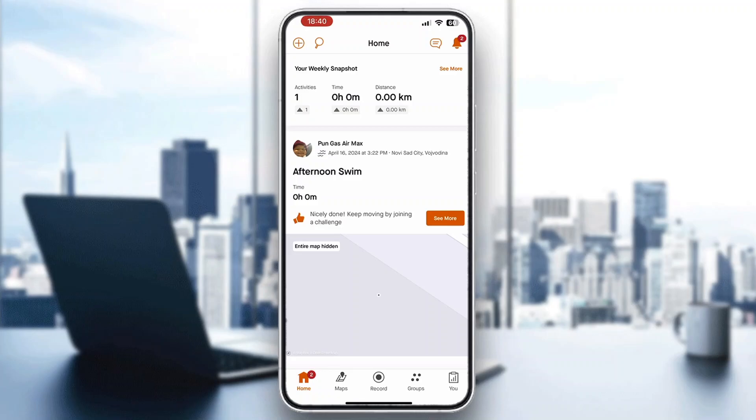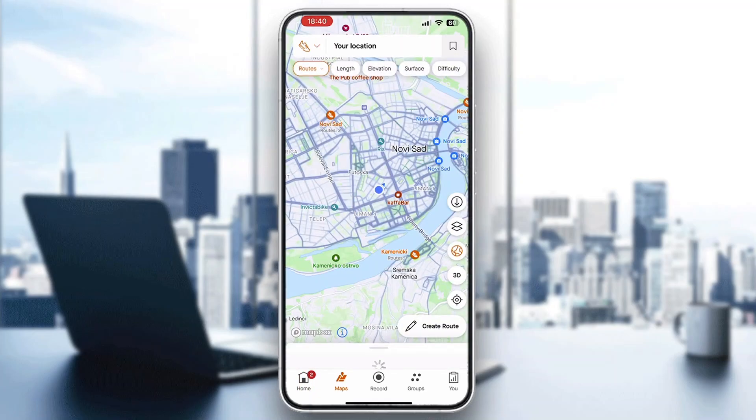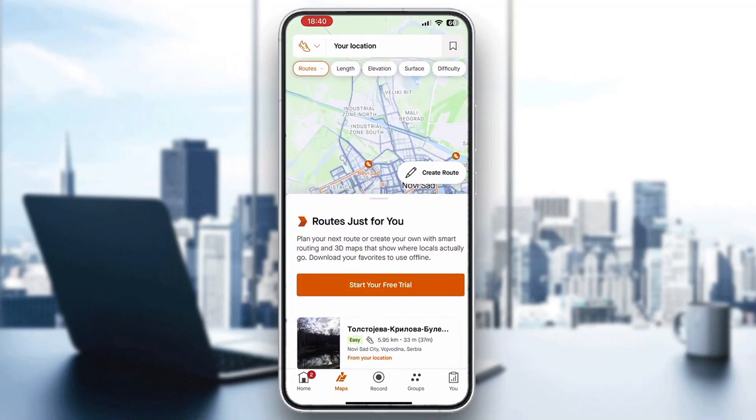Look at the bottom part of the screen — you'll see all the options you can access, such as Home, Maps, Record, and so on. We want to go ahead and open up the Maps section.